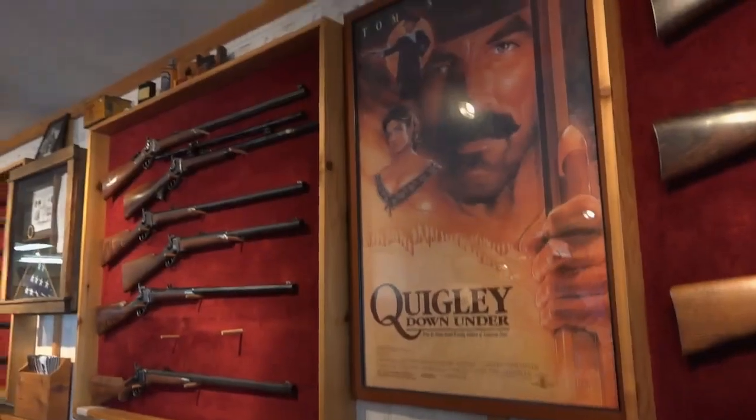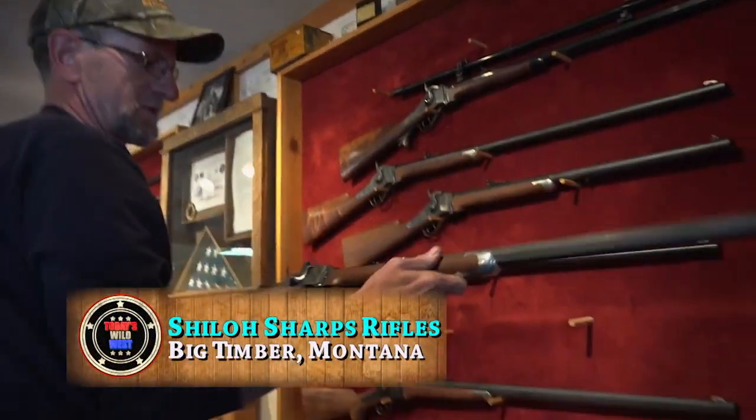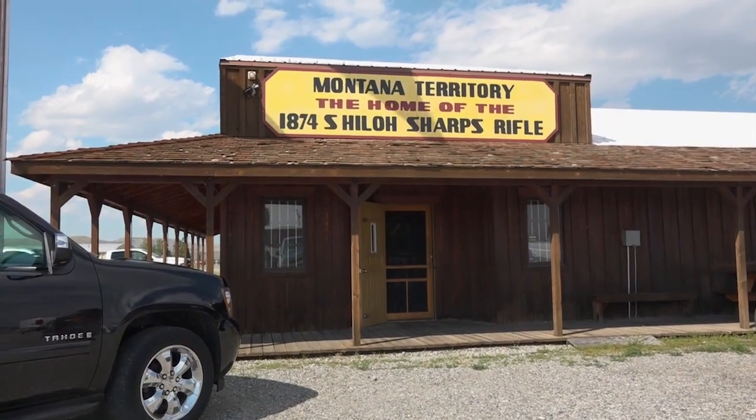Coming up, you'll meet another Idaho cowboy who moonlights as a custom boot maker. But first, the Montana company recreating the historic Sharps buffalo gun — and their surprising customers. It's the big rifle that co-starred with Tom Selleck in Quigley Down Under, and it was made in the small town of Big Timber, Montana.